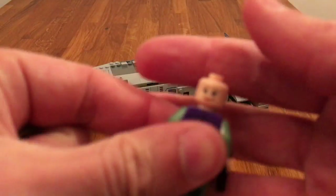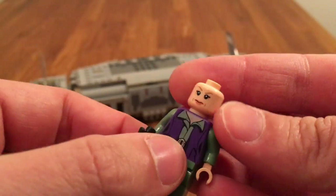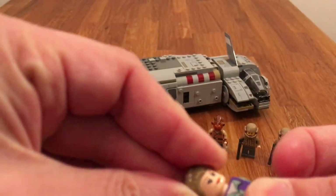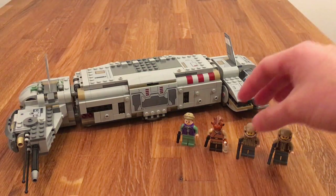I didn't show you, but Leia also has a double-sided face. So she has this smirk kind of face and this more serious kind of face. I like the serious one a little bit more — she doesn't smirk that much in the movie, she looks kind of serious most of the time. So those are the first two.